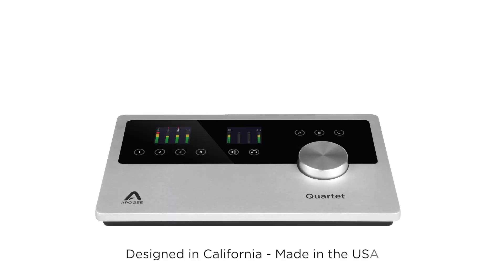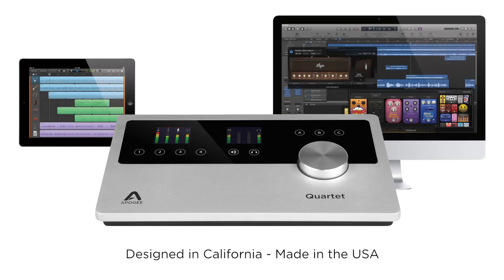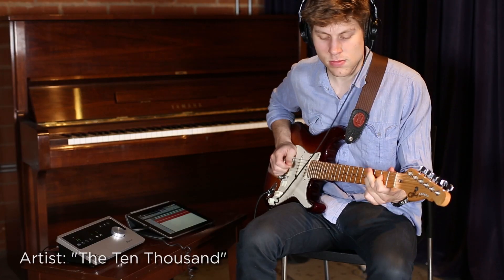This is Apogee Quartet. Quartet is the ultimate desktop audio interface and control center for iPad and Mac, designed to deliver professional Apogee audio fidelity for musicians and producers alike. With four inputs, each with a 75 dB mic preamp, you are ready to record any instrument or voice.